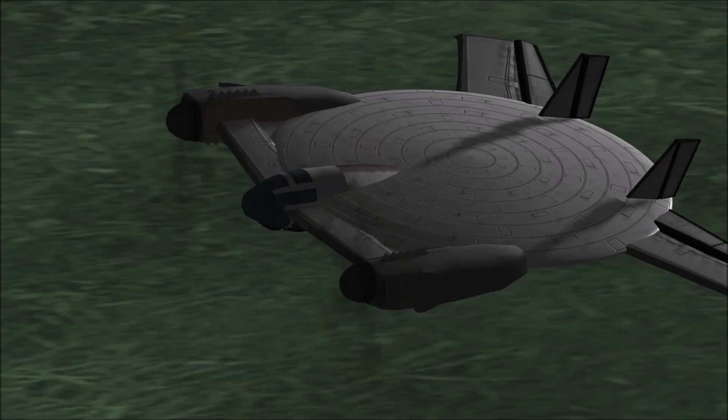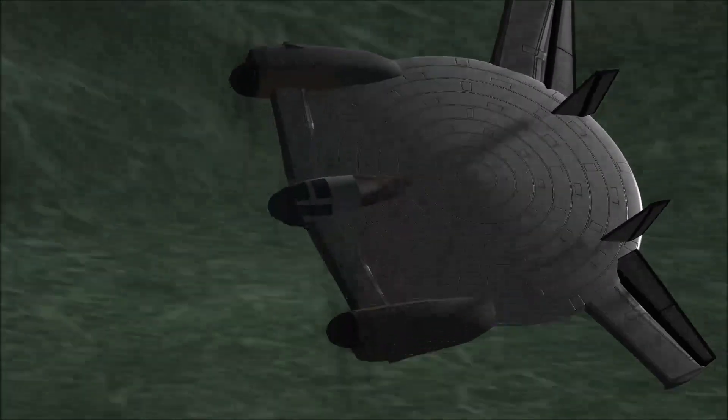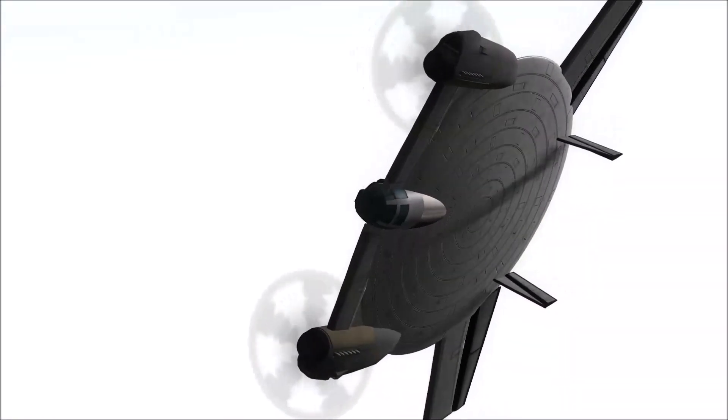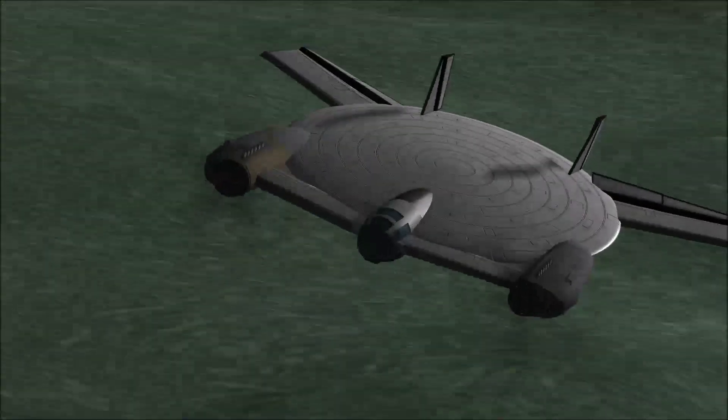The Vought V-173 Flying Pancake was developed by Charles H. Zimmerman as part of a U.S. Navy fighter aircraft program. Zimmerman had worked on many models, including a large radio-controlled electric model, to prove that his radically different aircraft design could provide all the parameters that the Navy was looking for.